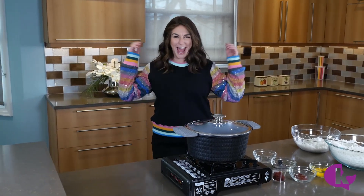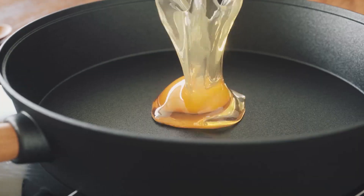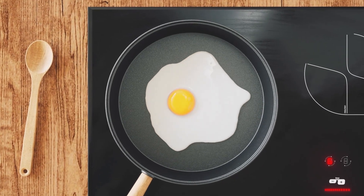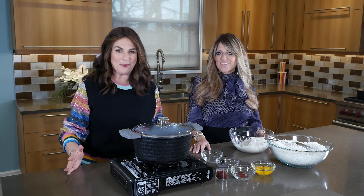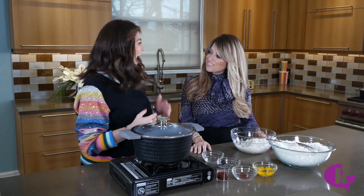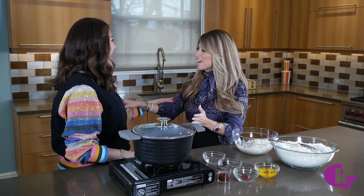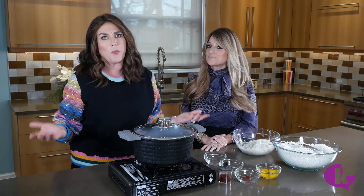Hi, I'm Naomi Nachman and this is Sunny Side Up. Hi everyone, I'm so excited about my next guest on Sunny Side Up. I have with me Charlene Amano. Hi Charlene, welcome to the show. I'm so happy this finally happened. I'm thrilled — and Charlene, you wear so many hats, or should I say wigs.